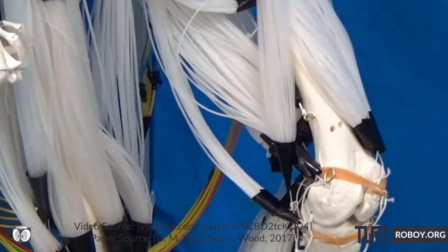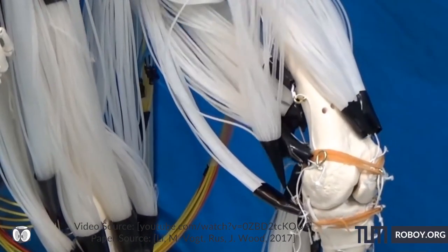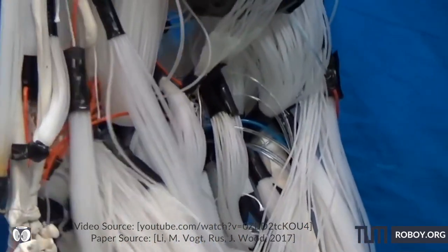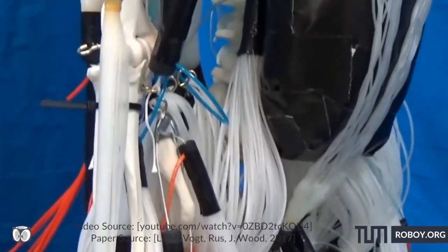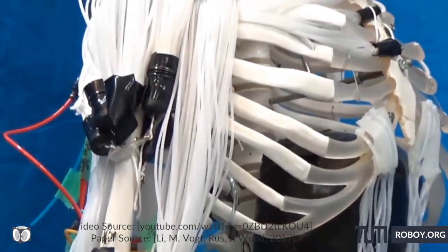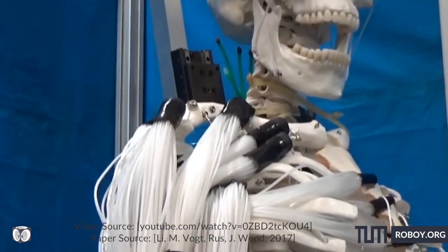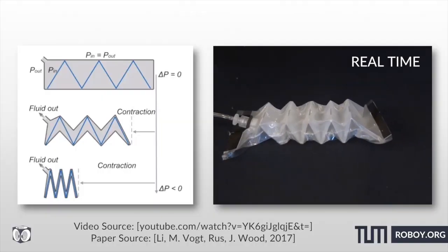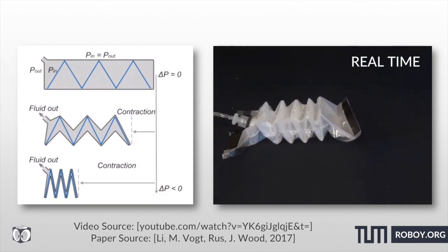In soft robotics, the design, fabrication and implementation of artificial muscles are often limited by their material cost, operating principle, scalability, and single degree of freedom contractile actuation motions. But here they propose an architecture for fluid-driven, origami-inspired artificial muscles.